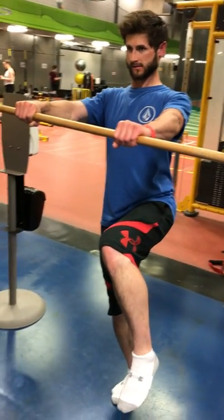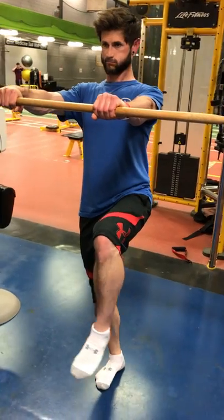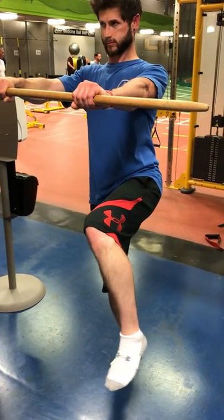And you can imagine the demands on a Muay Thai fighter, a boxer, or a combat athlete. Another great exercise to alleviate pressure and to work on end ranges of motion.